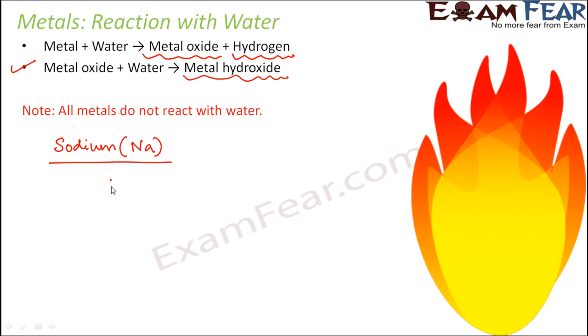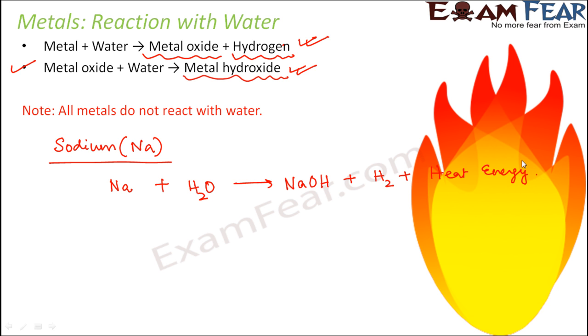When sodium reacts with water — Na plus H2O — it forms metal oxide plus hydrogen. This metal oxide will again react with water to finally form metal hydroxide. So the final products are: sodium hydroxide (NaOH) plus hydrogen gas plus a lot of heat energy. The heat energy released is so much that the hydrogen gas which is released catches fire. That is why if sodium comes in contact with moisture or water, it catches fire. This reaction occurs with normal cold water.